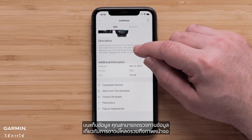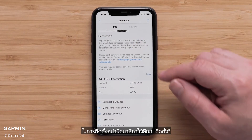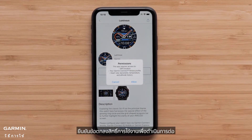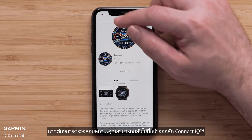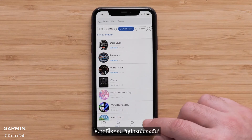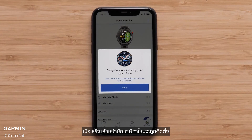On the Info tab, you can review information about the download including screenshots. To install the watch face, select Install. Confirm any license agreements to proceed. The installation will begin. To check on the status, you can go back to the main Connect IQ screen and press on the My Device icon. Once completed, the new watch face will be installed.